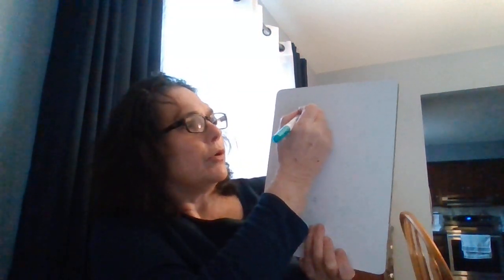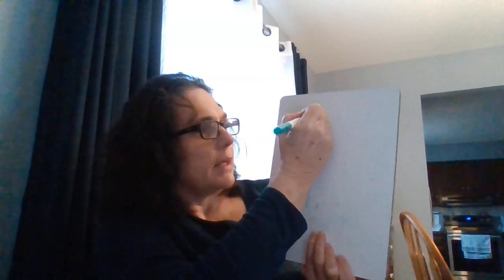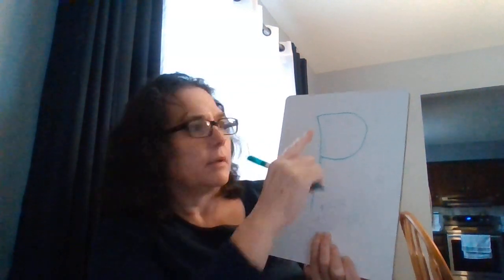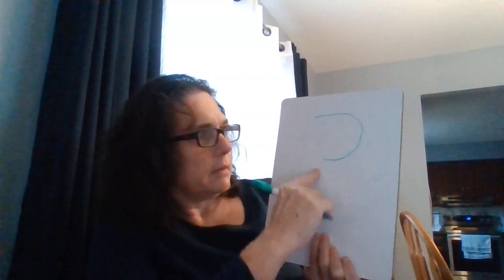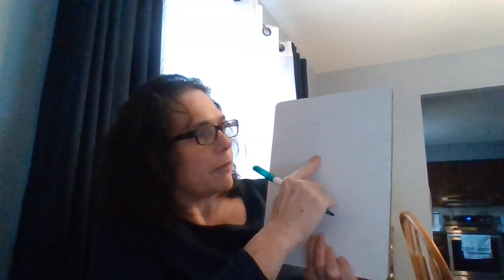So we're going to do big line down, jump up to the top, and a little curve around. We're going to big line down, a little line around, a little curve around.